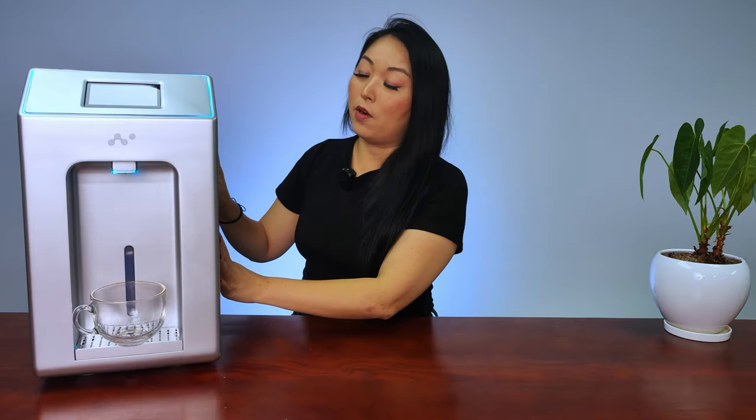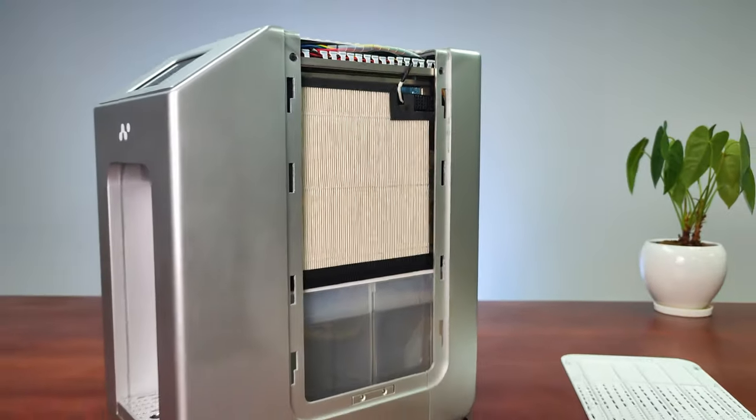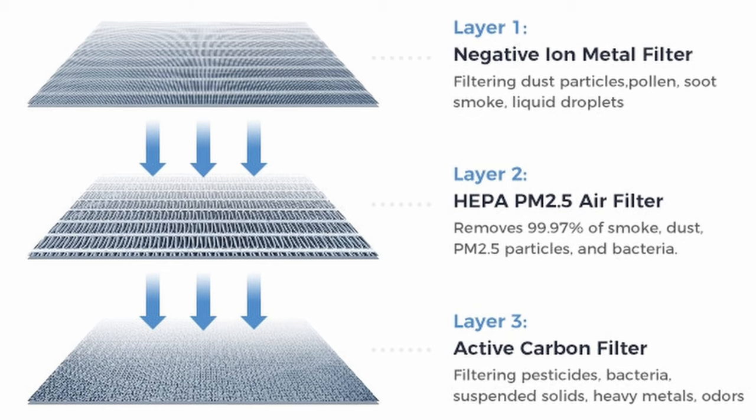So how does it work? It will extract humidity from the air around us. First it captures the air and the air goes through a three-layer air filtration system installed on the right side, which removes impurities, heavy metals, fine particles, and other substances harmful to your body. After that, the air is heated and the water is collected from the vapor.